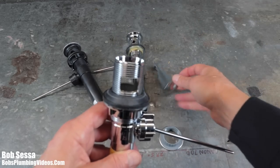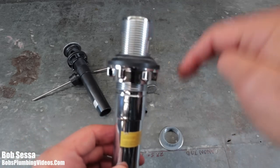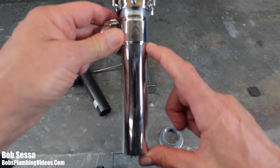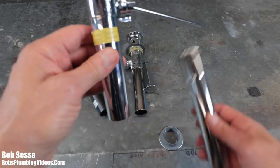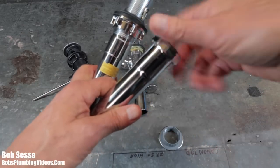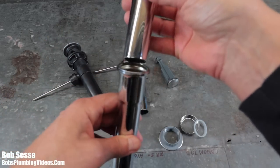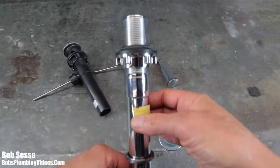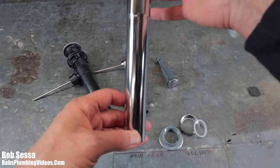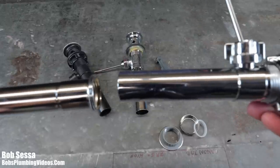What I don't like about these things, besides that they're not made with any amount of quality, is two things. If you're going straight down into a trap and you have a distance beyond the length of this integrated tailpiece, you're going to have to use an additional extension tailpiece. You need to be aware you're going to have to extend it if you're going straight into the trap.